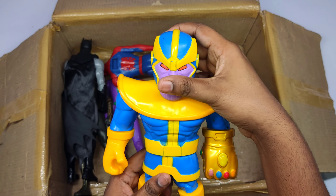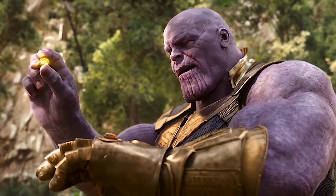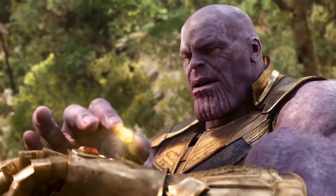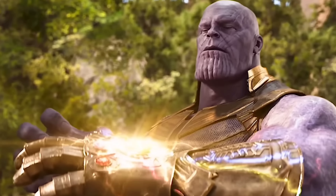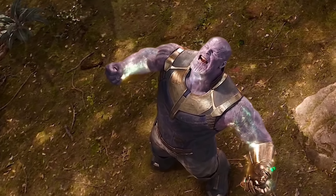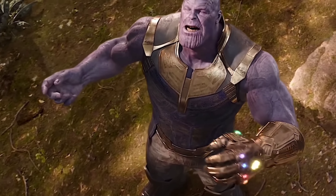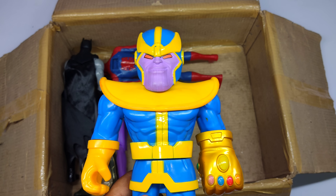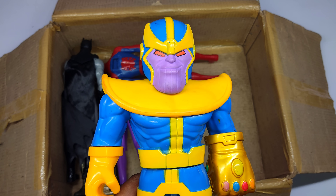Blue and red cartoon Thanos! Wow, cartoon Thanos!